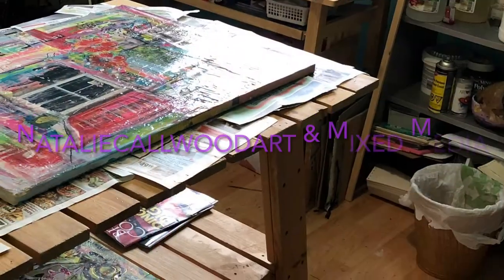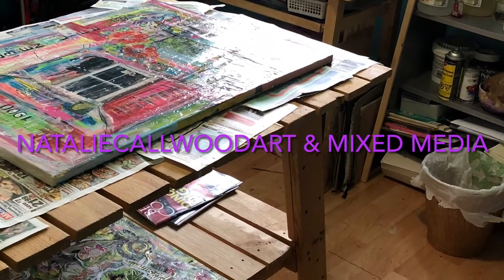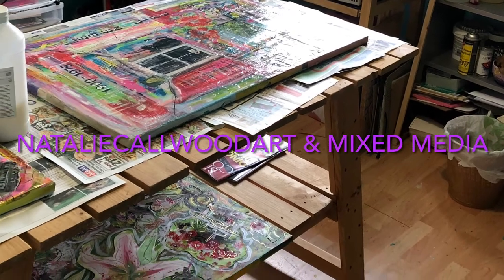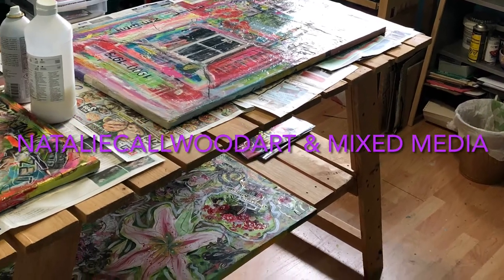Welcome to my channel, welcome to my studio. I forgot to introduce myself — hi! My name is Natalie Colwood from Natalie Colwood Art and Mixed Media. Today I want to introduce myself a little more and tell my new subscribers what this channel is all about. First of all, I'm a mixed media artist.